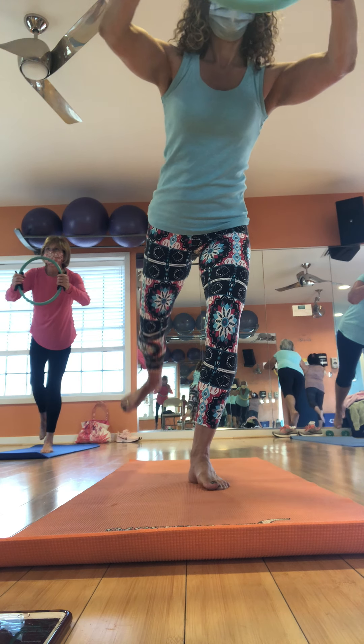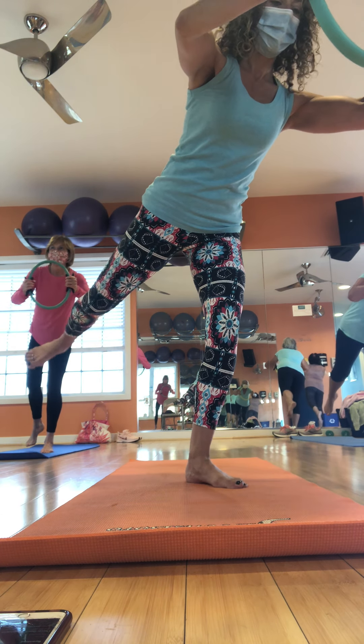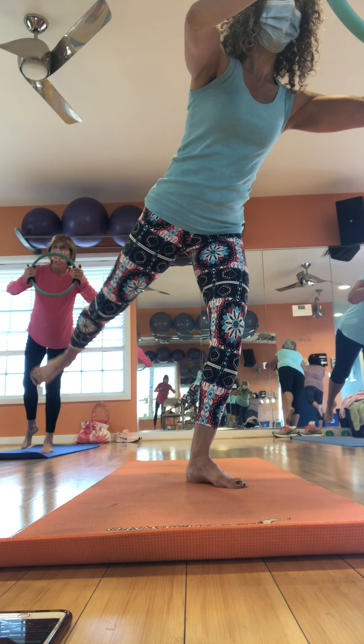You got it. Four more. Two. Hold. Flex and point.